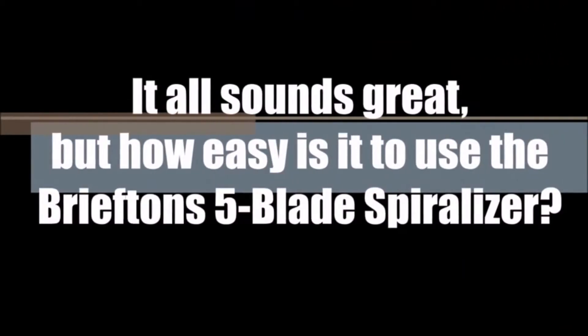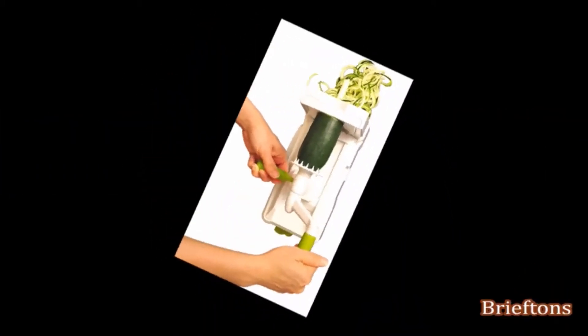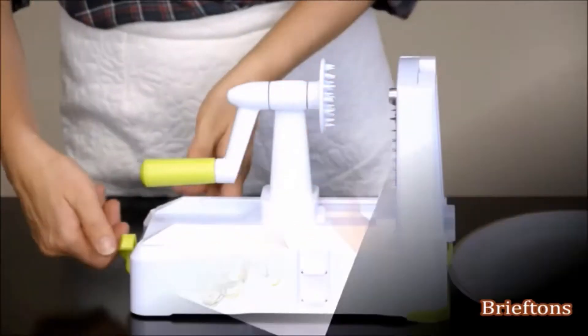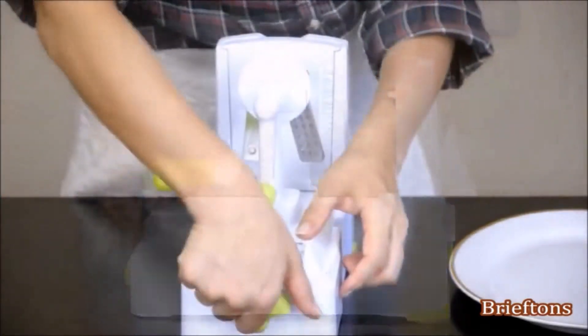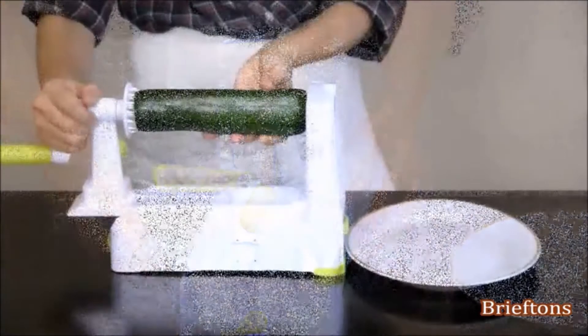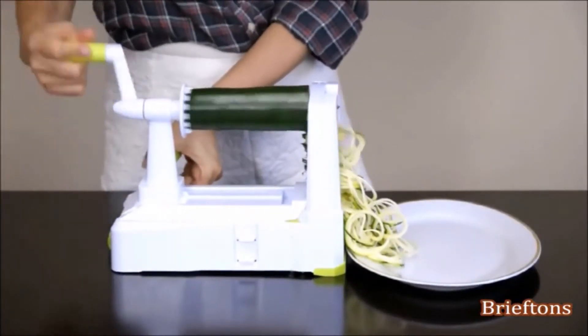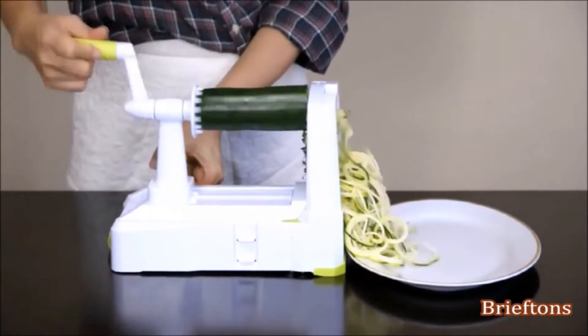It all sounds great, right? But how easy is it to use the spiralizer? The truth is, it can't be any easier. Lock the suction pad down to secure the spiralizer firmly on a flat surface. Insert the vegetable or fruit. Turn the handle in a consistent clockwise motion while pushing the side handle forward.